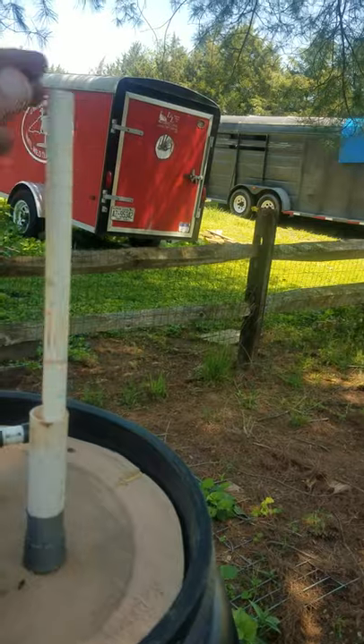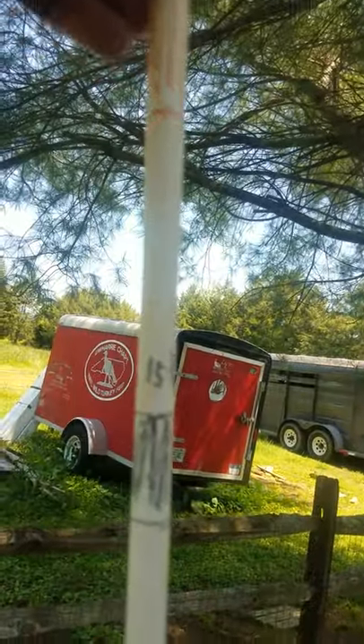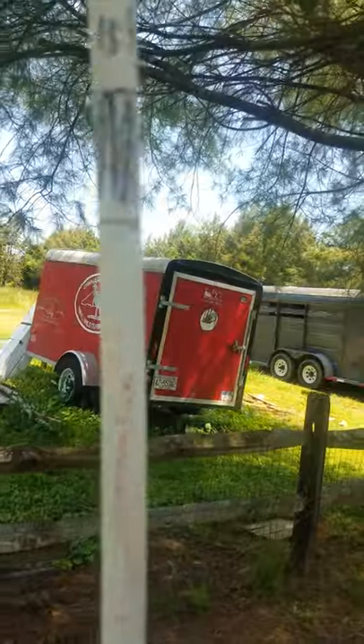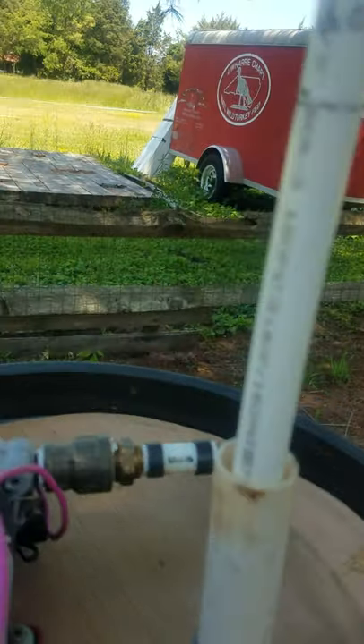The tank gauge just floats up and tells me how much is left in there. It's kind of faded but I've got it marked at 15 gallons and 30 gallons. There's 25 gallons, and when I get down to the red mark I know I'm just about empty.